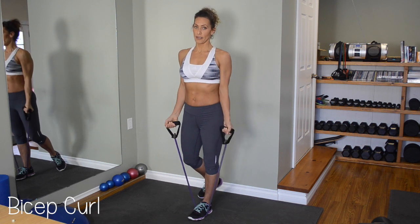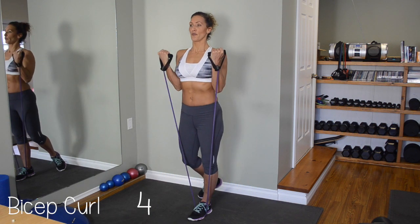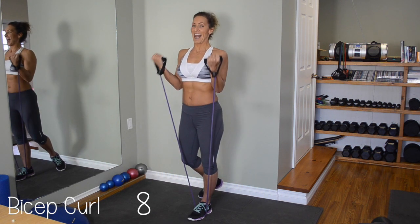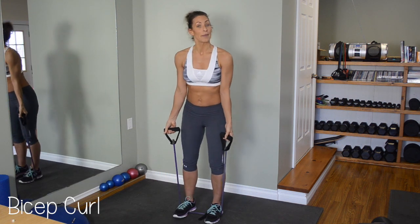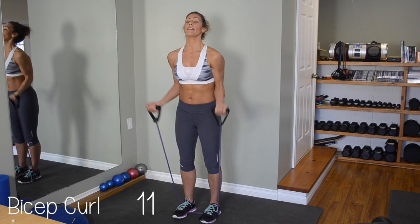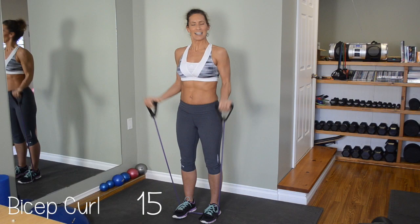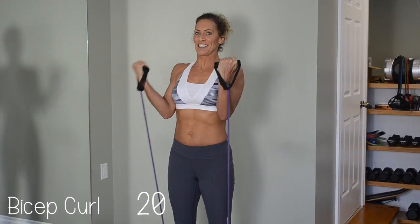We're doing 20 of these. One, two, three, four, five, six, seven, eight, nine, ten. If it's not hard enough, double up your feet — making your elastic shorter, therefore harder. Let's keep going. Eleven, twelve, thirteen, fourteen, fifteen, sixteen, seventeen, eighteen, nineteen, and twenty.